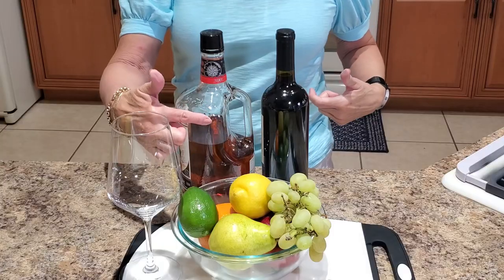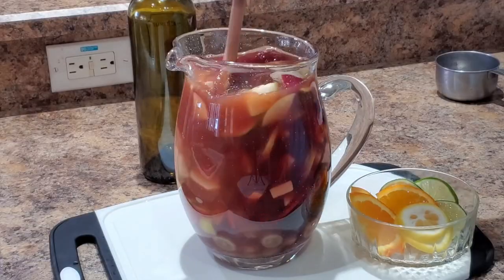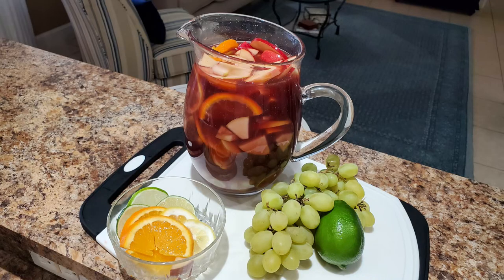Let's make a party. Today we're going to take some red wine, a little bit of rum, and some delicious fruit. Mix them together and have a party-perfect sangria.